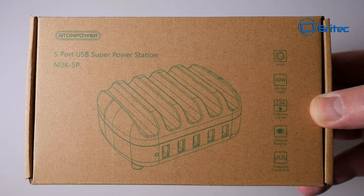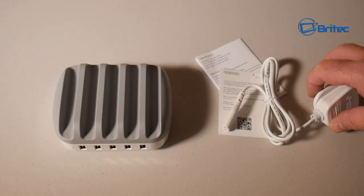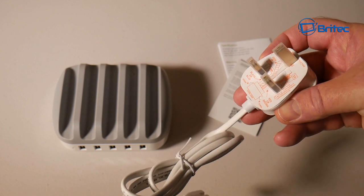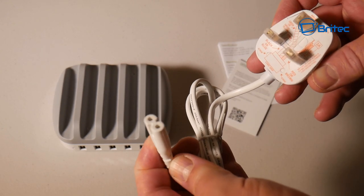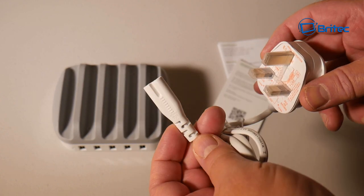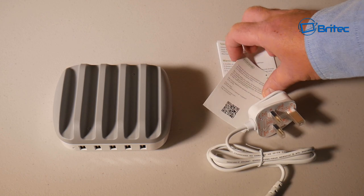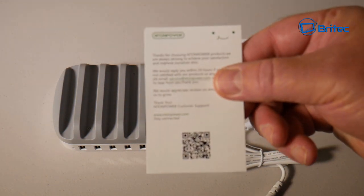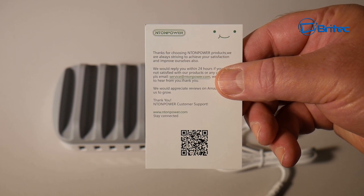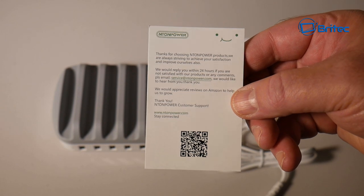Let's take a look at what's inside the box and how you can use this device to charge up to five devices at any one time. Inside the box you're going to get your cable. This is a UK version — if you're living across the broad or anywhere in Europe you'll probably get a different plug — but you've got a two-prong plug adapter on the end there which plugs into the actual device. You're also going to get your warranty card for your support and guarantee. They normally reply within 24 hours, and you've got the email address and a QR code which you can scan.